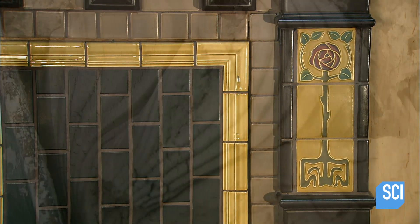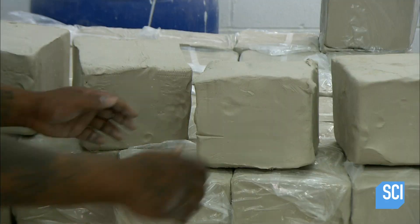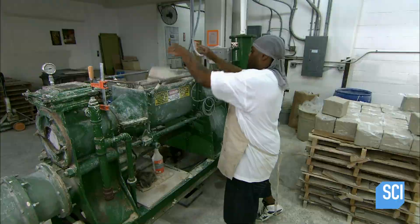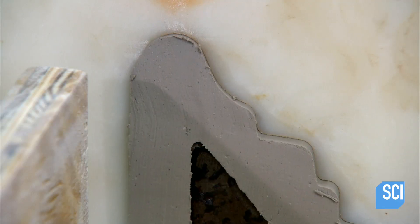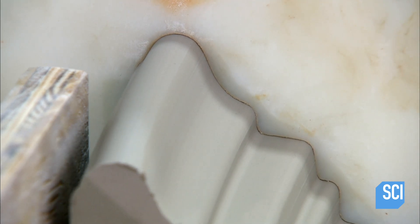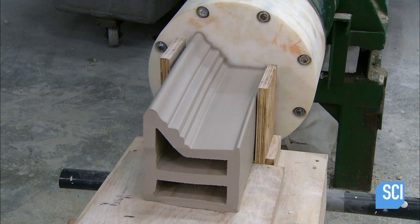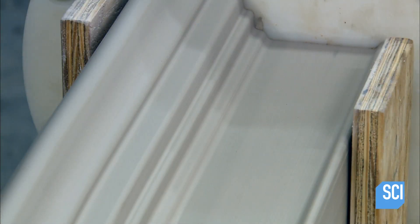At the ceramic factory, they mix water with clay, feldspar, and silica in a pug mill. Together these formulate a clay blend. Once the mix is the right consistency, the operator presses a button and the mill switches to extrusion mode, which forces the clay blend through a mantle-shaped die.